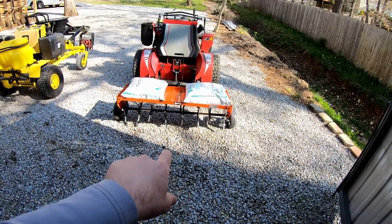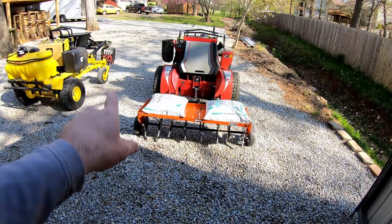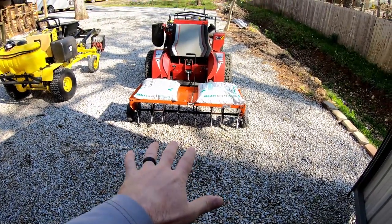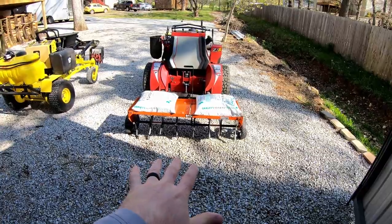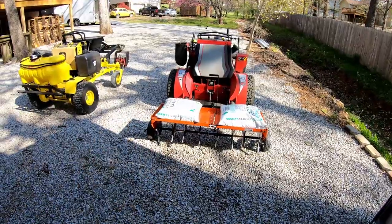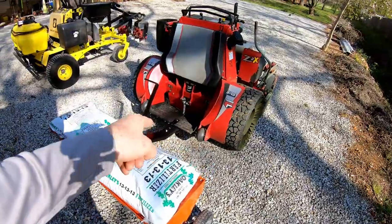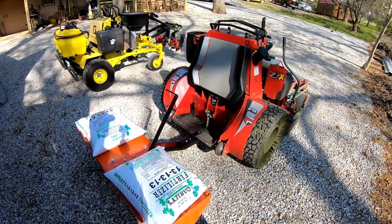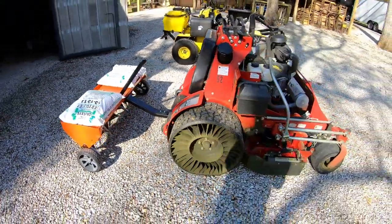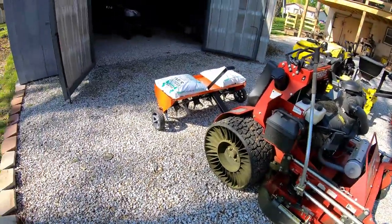I've used this type of aerator before and I know in my area I can make one pass and it'll be adequate, compared to the Z-Rater where I have to make at least two passes. There's a big advantage — you're covering four feet at a time, so even with double passes you're getting more aeration per square foot than with the Z-Rater. Also, I pull a pin and it comes right off, which is great for trailer space.